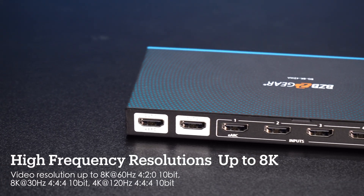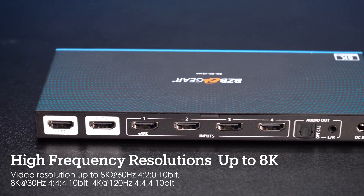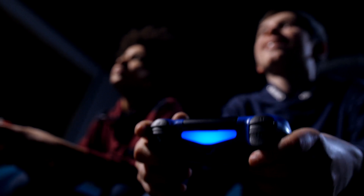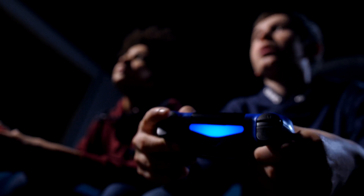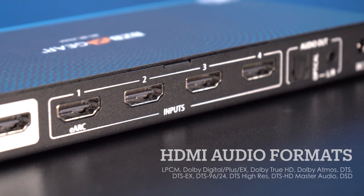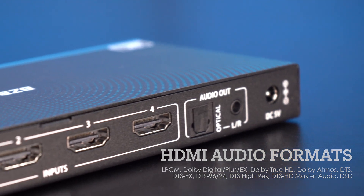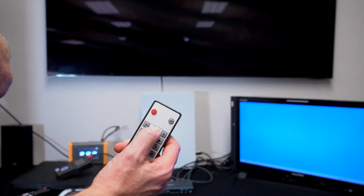It supports 8K content all the way up to 8K at 60. It also supports 4K at 120, so for all you video gamers — PS5 or whatever it may be — it supports that high refresh rate of 120 hertz. It also has some audio extraction, digital or analog, for connecting to a sound system, and it's easy to control with the push buttons on the front or with a little remote.